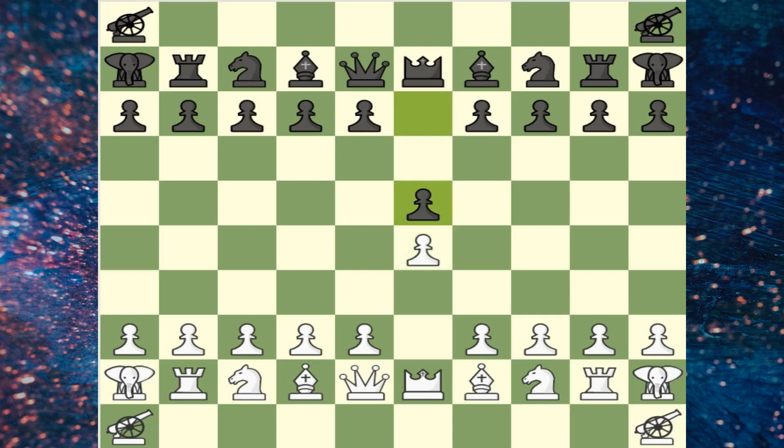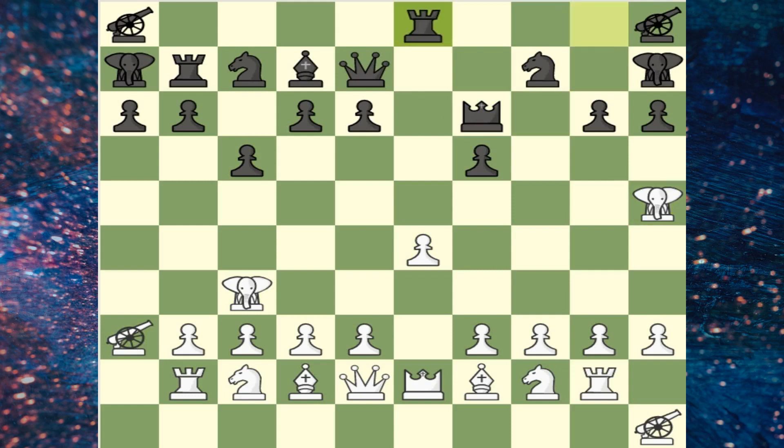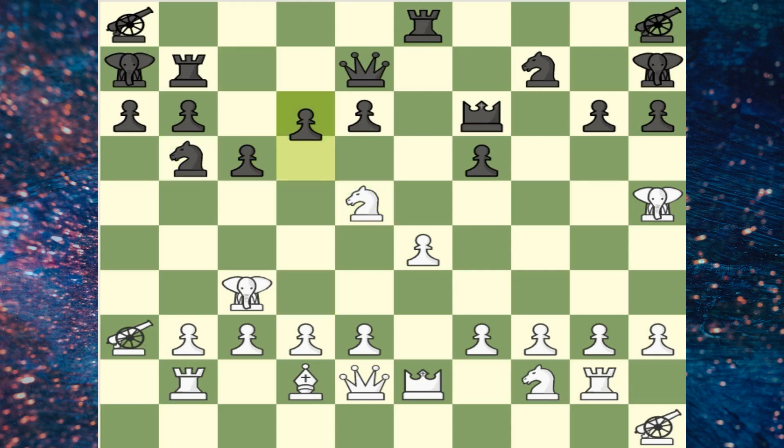Hello! Have you played Shaco Chess? Now I will tell about them. Shaco is a chess variant created by Jean-Louis Cazzo. The game is played on a 10x10 board and introduces two new pieces, the cannon and elephant, which are both derived from Chinese chess.